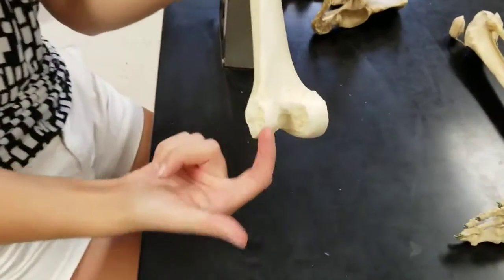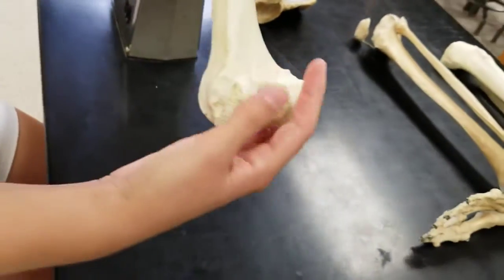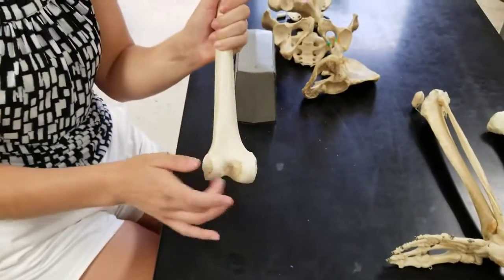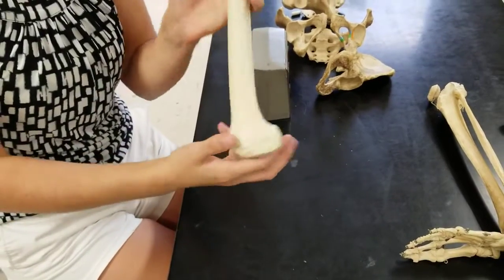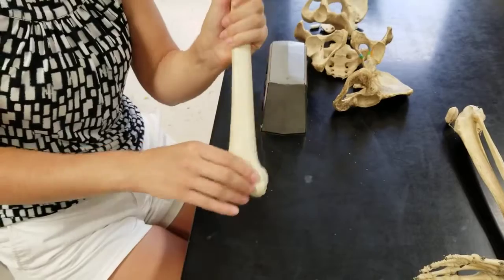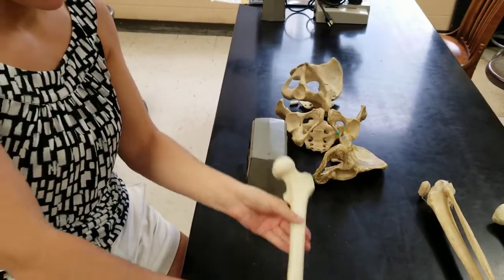You can see two very large projections on the posterior side. If you look down at your knee, you should not see two very large projections coming out. So that means this is posterior and this is anterior, and this is medial. That's the femur.